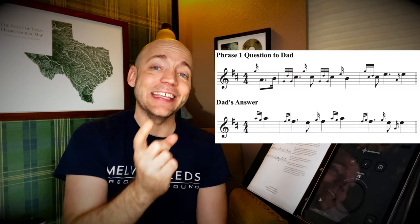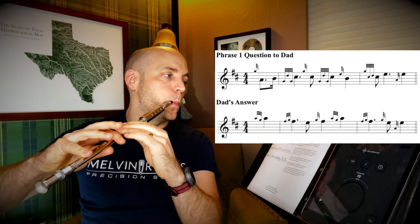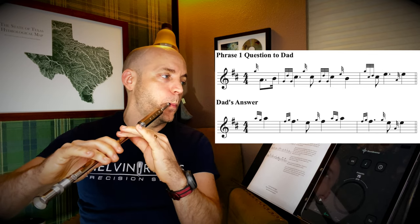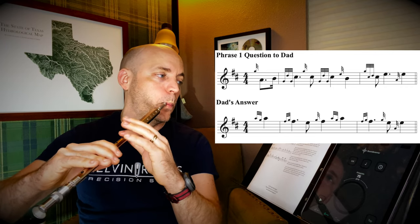So now let's try putting the question to dad and the answer to dad together. At this stage I wouldn't worry about a metronome yet — we will definitely be breaking it out before the end. For now just try to play it with approximate rhythm: long notes long, short notes short, and everything else somewhere in the middle. It's more about getting the gist of the melody right now. We'll get it properly timed momentarily.